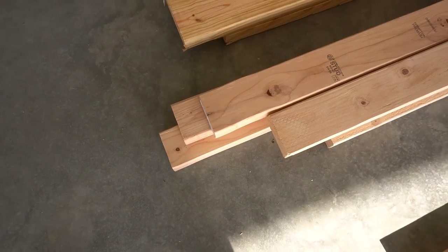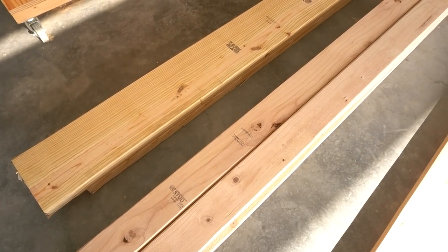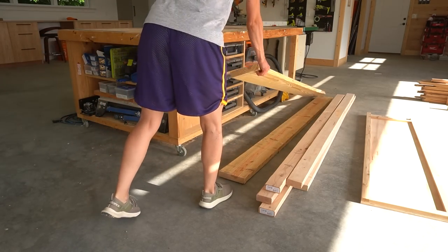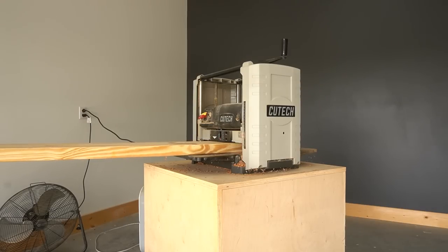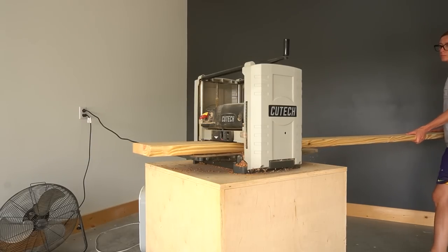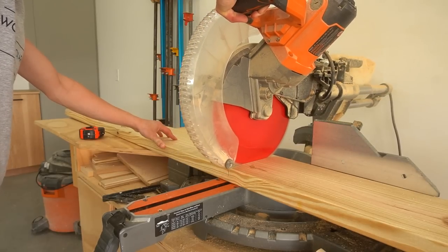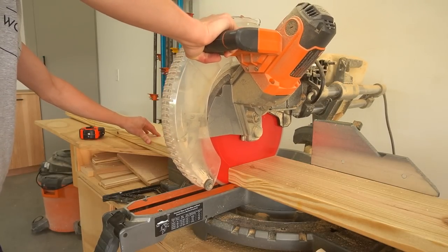I'm usually a pretty straight, clean line kind of person, but in this case I decided to add a curve at the top. While this wasn't necessarily difficult, it was quite time consuming and did require a lot of sanding. I built this bed from basic two-by material and plywood. I would have preferred to use nicer material for the frame, but prices are crazy and selection in my area is pretty limited, and I just didn't have time to order anything.